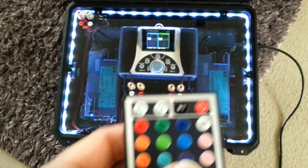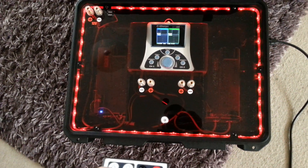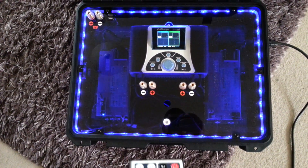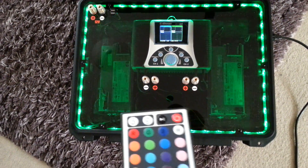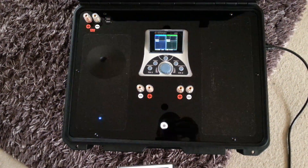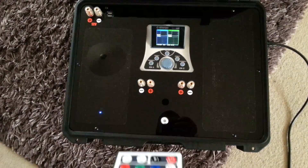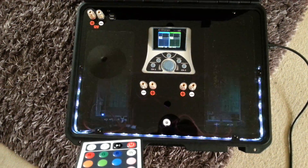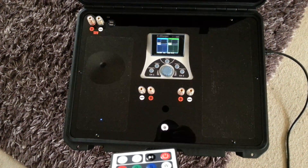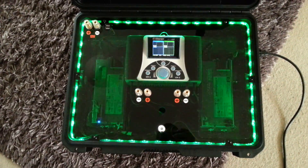As per normal, I can obviously switch colours, which is nice — red, green, blue — or we can pulse. We can do flash, and we can speed it up — hope no one's epileptic — and slow them down again, all via the remote. And we can put it on auto, so it constantly changes.